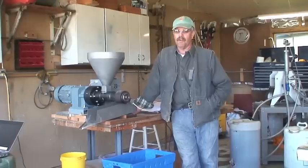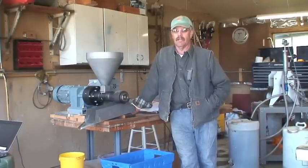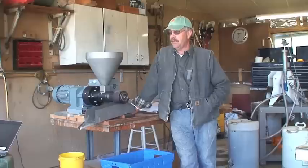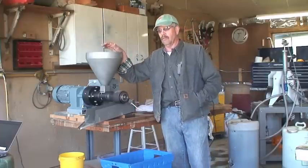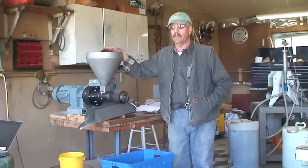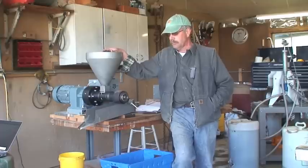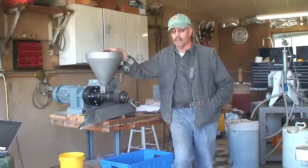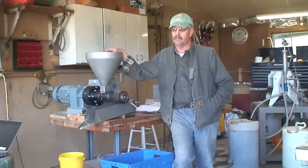Welcome to Koppel House Farm in Lee, New Hampshire. I am John Hutton. My wife Carol and I own this farm and have gone into oilseed production. We're primarily looking at canola and soybeans, and also doing some sunflowers for another farm as far as processing goes.